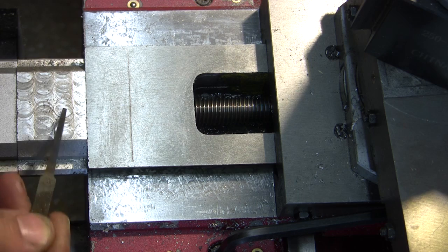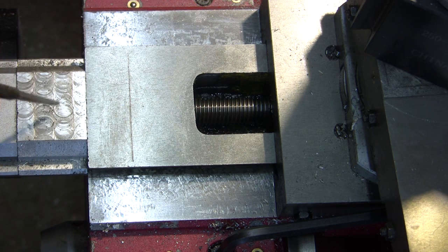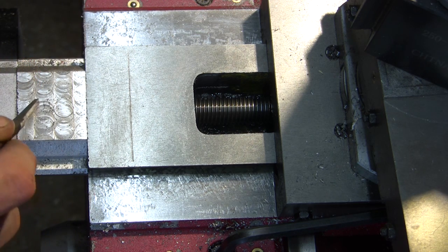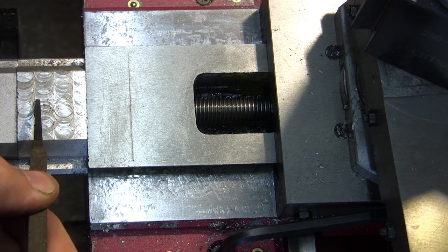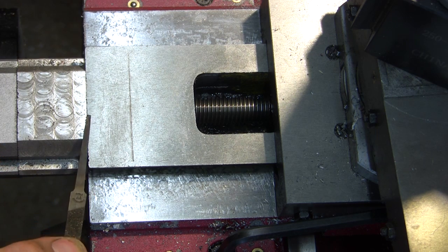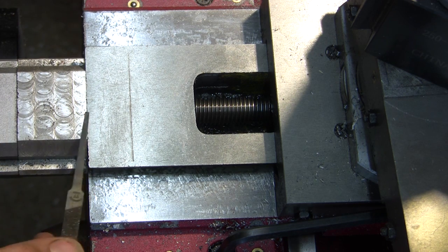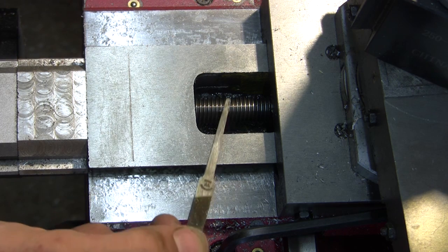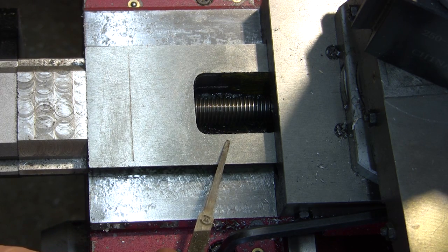With this modification alone I think you gain maybe one centimeter of swing, or two centimeters of total part size. But with this and that combined, it gives you six and a half centimeters of extra machinability basically.